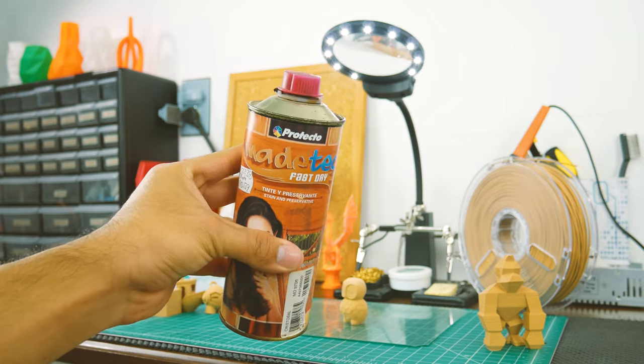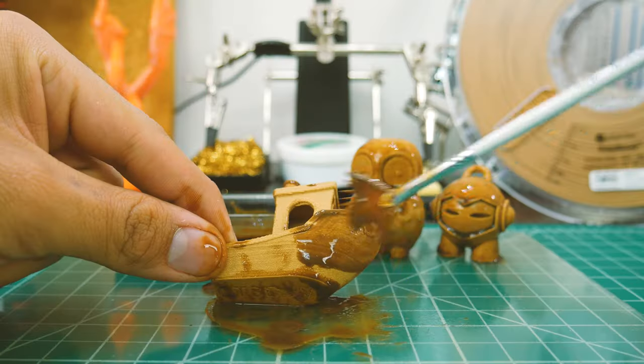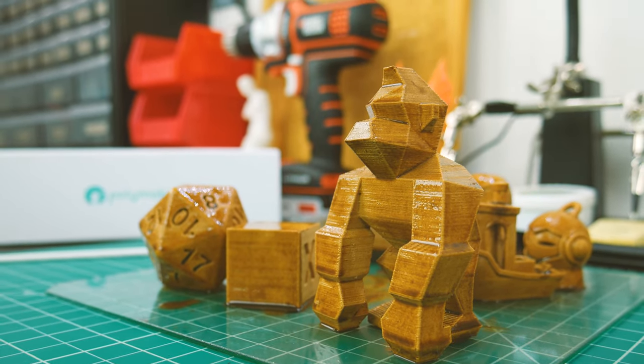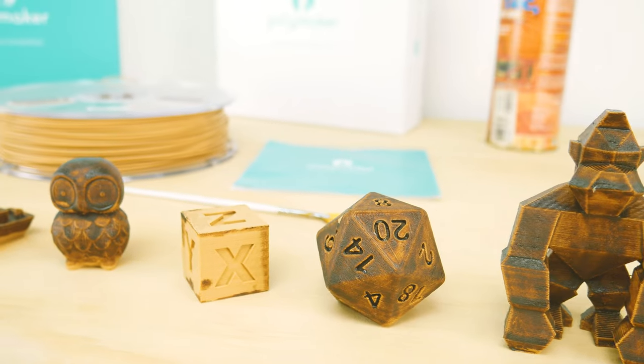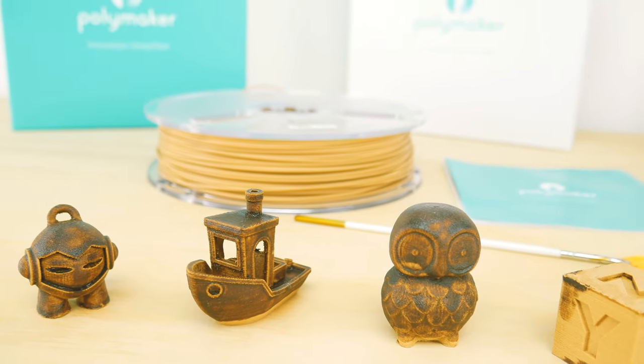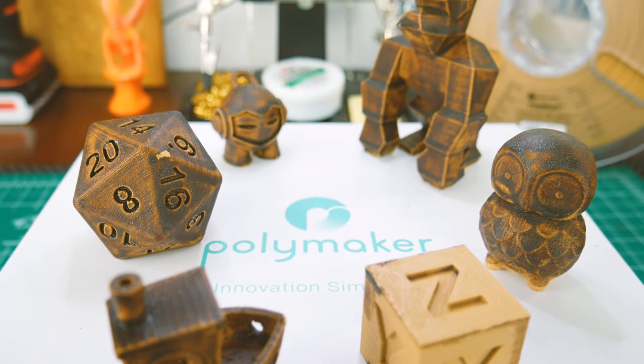Then I tried staining it with some cheap wood stain. I gave all the prints a couple of thick, uneven coats to make them look like old wood. I waited for them to dry overnight, cleaned them, and these were my results. I can't properly describe how cool the prints look like this — they look like old, mistreated wooden pieces, and personally I love it.